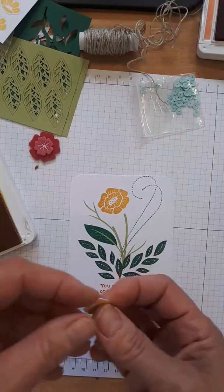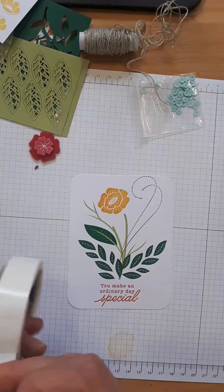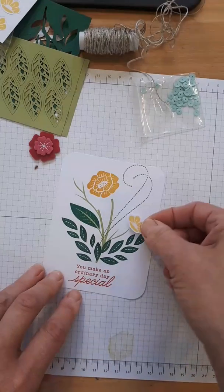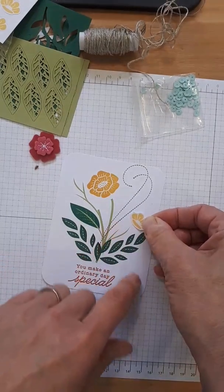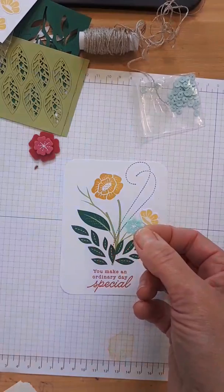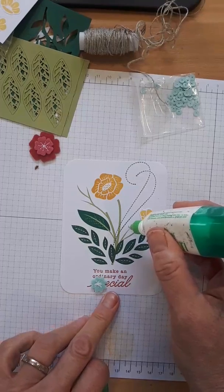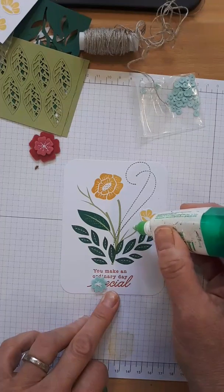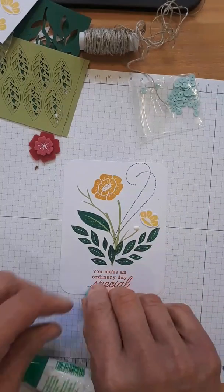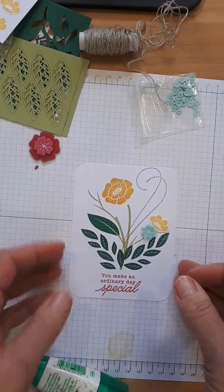I'm going to place the die cut close to the end here because I have to leave room for a blue flower. The blue flower is going to get popped out — the way to adhere felt is with Tombow. I'm going to put a little Tombow on each petal and then just lay that on there and give it a little push. We're good to go.